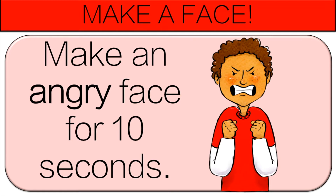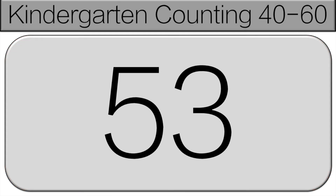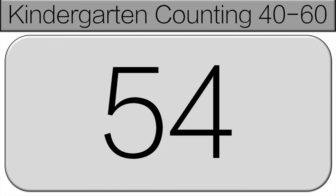All right, we're continuing to count starting at 51. 51, 52, 53, 54, 55.